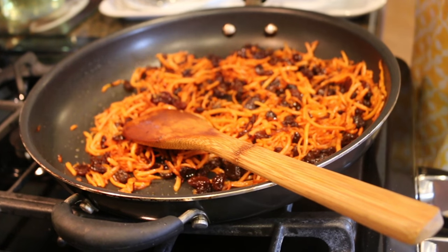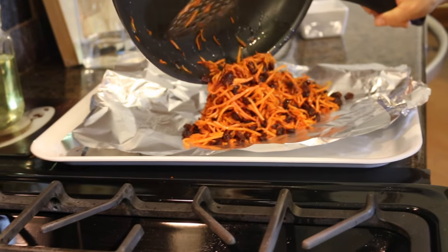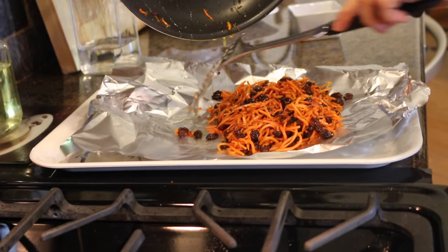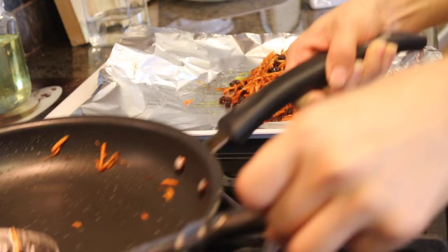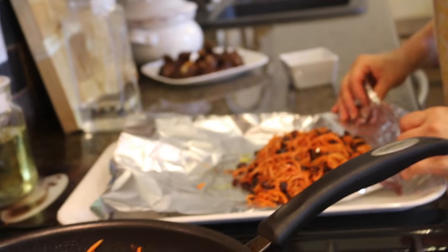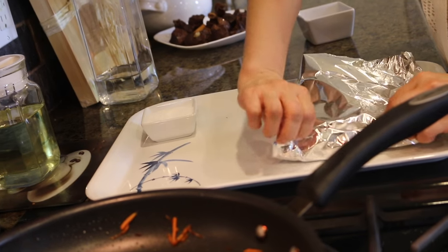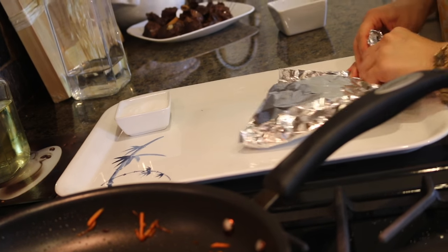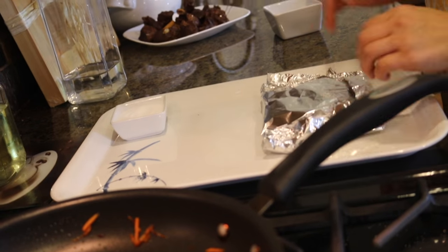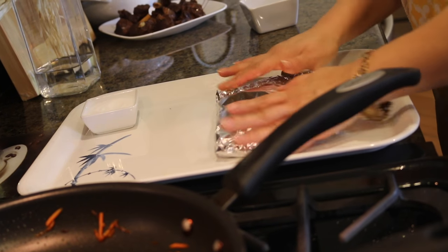Now I'm making a little pocket out of aluminum foil and adding all the fried carrots and raisins into the foil, closing it like a pocket. If you don't have aluminum foil, you can just put the fried carrots in a small bowl on the side — I'll explain what to do with them in the next step.